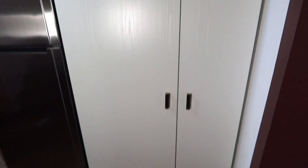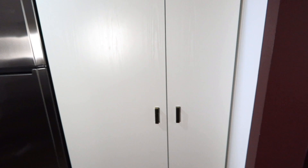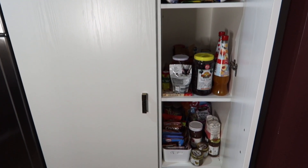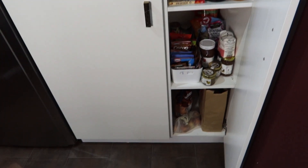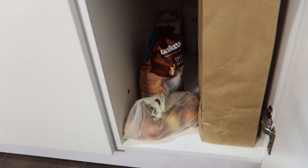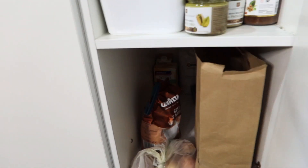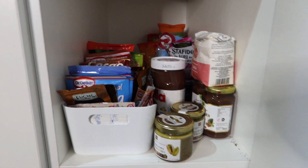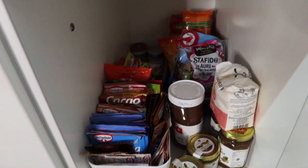Hi everyone, welcome to my channel. Today I'm going to show you how I clean and organize my small pantry. This is my pantry and I will show you what a disaster I have in here. Look at this mess — this is a complete disaster. Everything is thrown in there. In the summer we use the gazebo kitchen and we cook in there, so right now I have pantry-related items in the gazebo, in the garage, and in here. Everything is everywhere and I cannot find a thing.